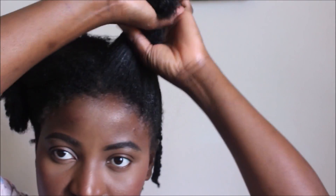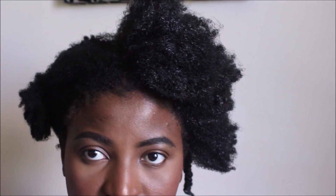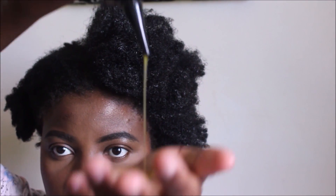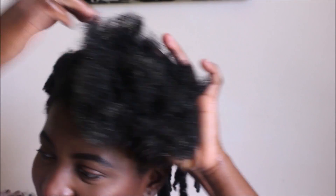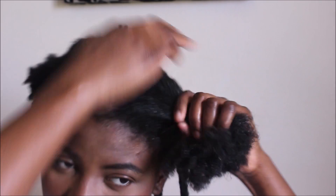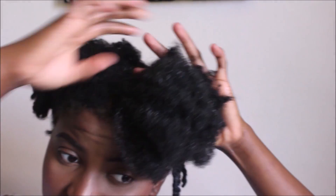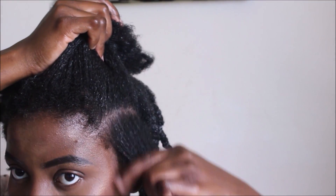For my oil, I'm using olive oil, which I'll be applying all over my hair from a drip pot for easy application, paying more attention to the ends of my hair. The oil will seal in the moisture I applied from the water and also from the leave-in. Then I'll start detangling my hair in subsections.